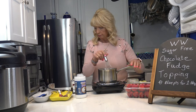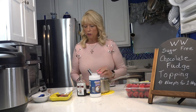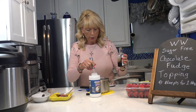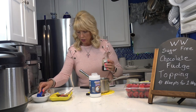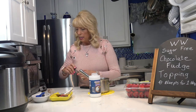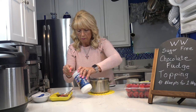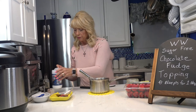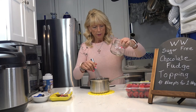The oil is all dissolved. I'm going to take it off the heat — it's boiling nicely. Now I'm going to add two teaspoons of vanilla. Don't add the vanilla while it's still cooking — this is your last step. Then I'm going to add one eighth of a teaspoon of salt.